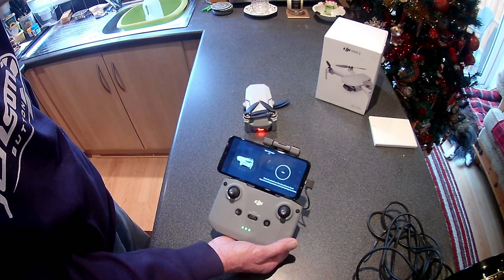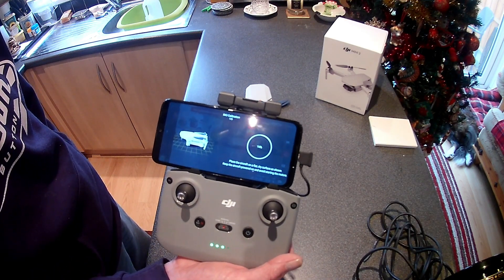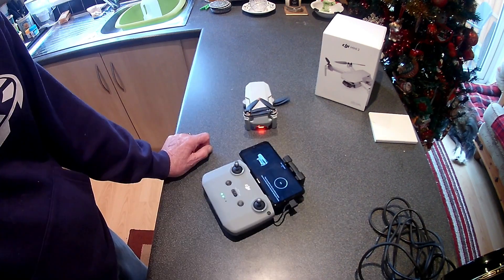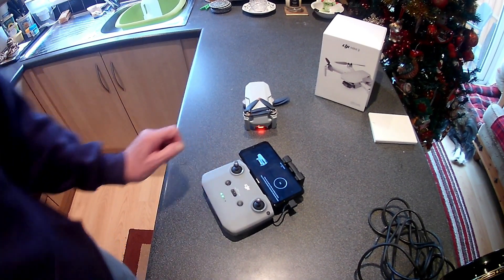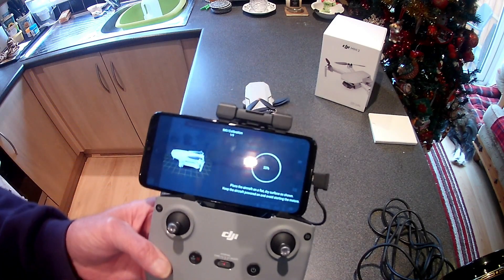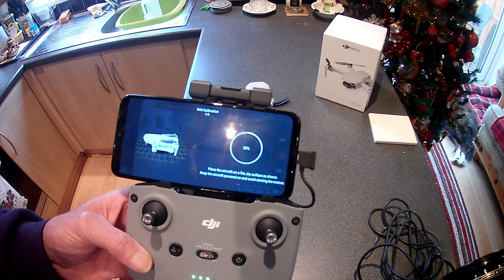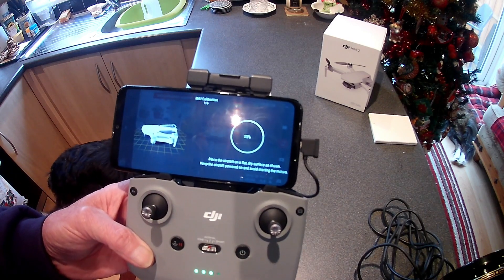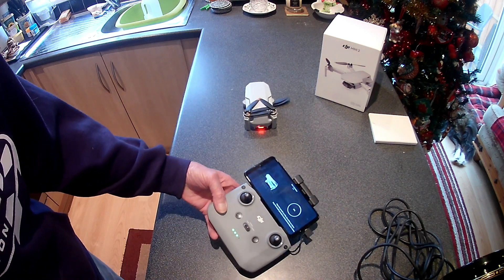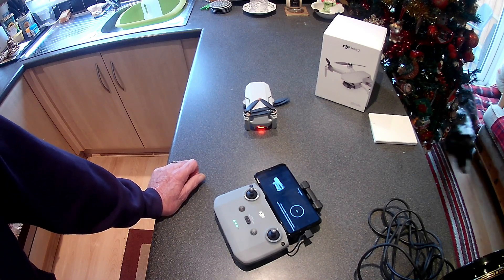It's at about 14% now — I won't bore you, I'll just pause and let it get a bit further. Now it's saying 22%, and I'll guarantee it'll go off in a second. DJI shouldn't have released this until they'd done proper tests. They released it a bit too quickly.